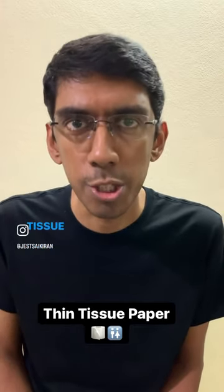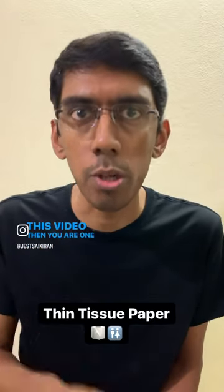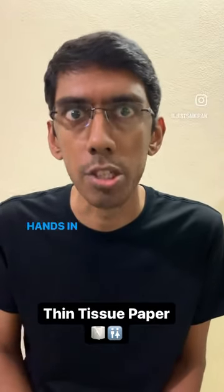And if you do not find this tissue issue relatable and don't like, share and comment on this video, then you're one of those who never washes their hands in the washroom.